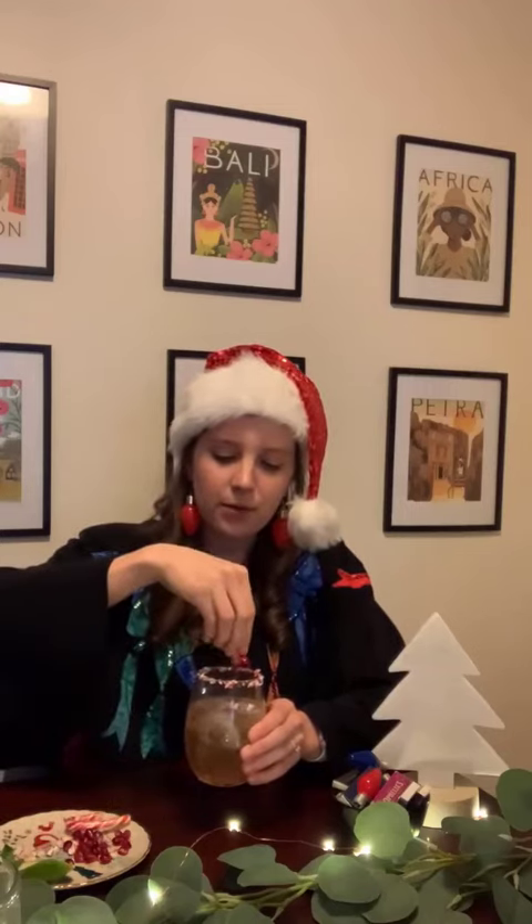Let's give it a little more, and then to garnish — to make it extra holiday and kind of take it over the top — I'm gonna put a few pomegranate seeds and they'll just float around on the top. I'm also adding some crushed candy cane that I crushed up before this call, just to infuse that peppermint flavor, and then garnishing it with a little bit of mint right in the middle. Then I'm gonna take a little candy cane and put it on the side, and here is my mistletoe mule.